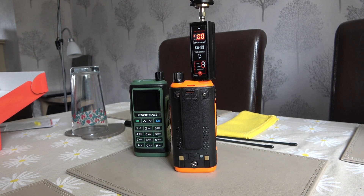The Bofang UV-17 Pro GPS now does operate on the 1.25 meter band. Today I'm going to demonstrate that in a short video using my Surecom SW33 power meter into a 50 ohm 25 watt dummy load. I'll demonstrate the issue that existed in the older firmware version of the UV-17 Pro GPS on 1.25 meters.